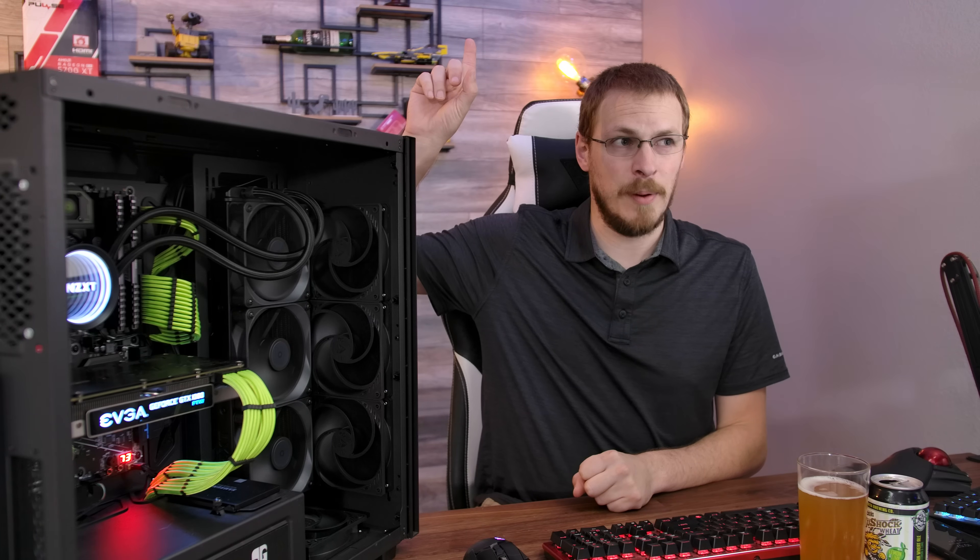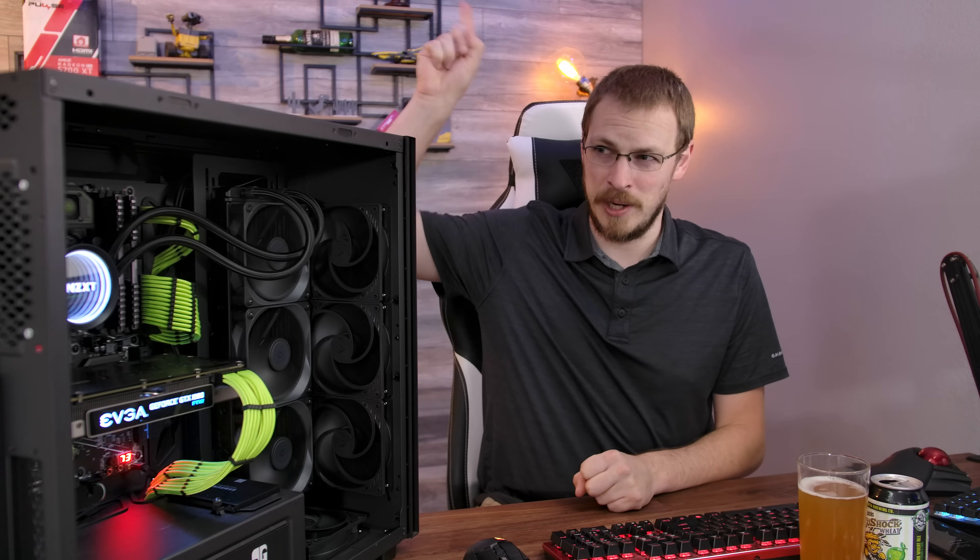If you haven't seen that previous video, go ahead and click right up here.